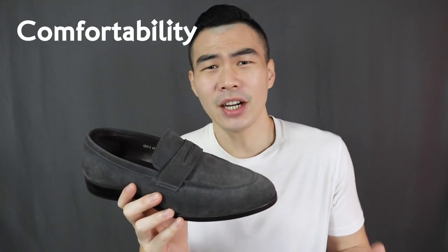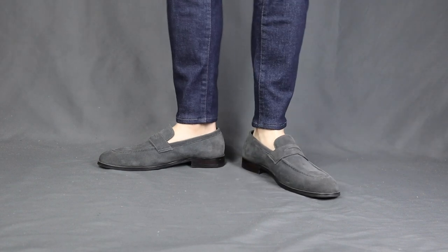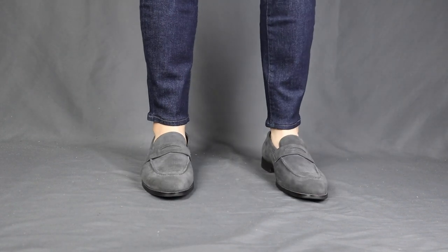Like all my other reviews, it will be based on its aesthetics, its affordability, comfortability, durability, and versatility. I will also be showing you guys the different ways to style a pair of loafers like a pro, like a boss. And without further ado, let's get into this.